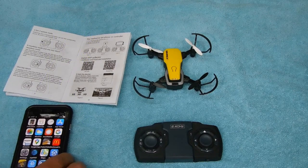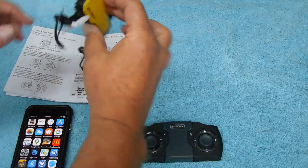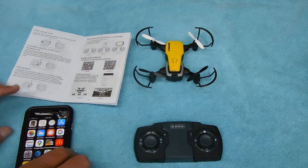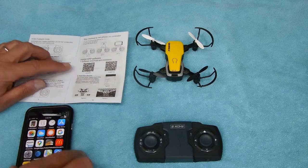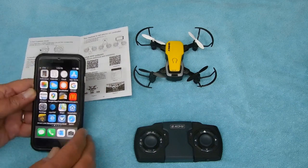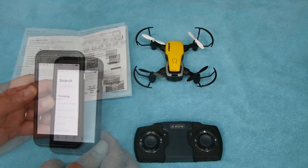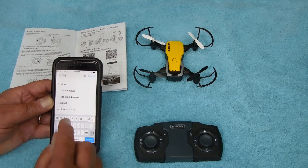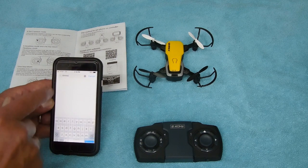If you want to use either the photo camera or the video camera mounted on the front of the drone, you have to access it through an Android or iPhone. There's a scanner on here if you know how to do that with your phone, or you can go to your app store. In your search box, type in Simrex.